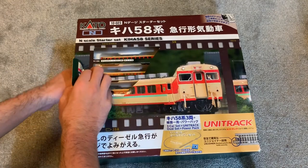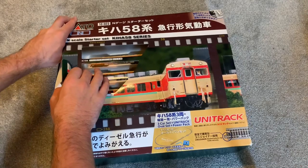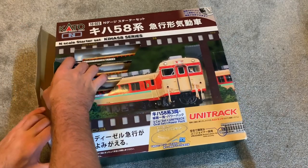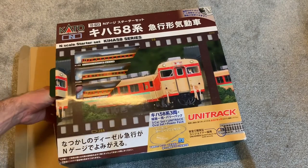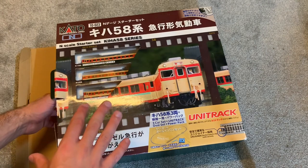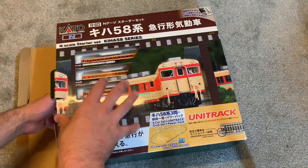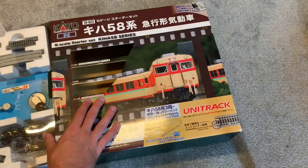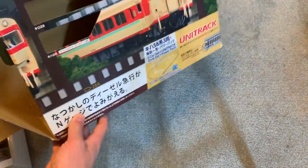This is my first time with anything N-scale really, but I think it's a great way to start, which is why I made this video. We're going to take a look at the box, unbox it, do a brief review, and then I'll explain why I think this is a great option if you want to get started in N-scale.